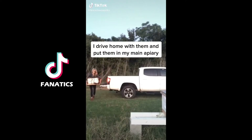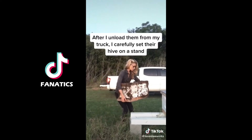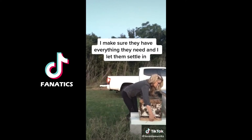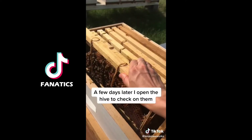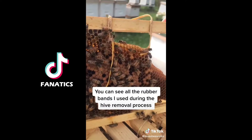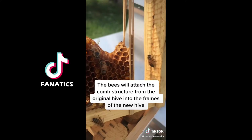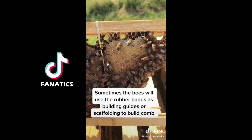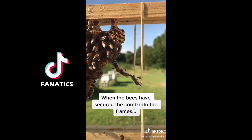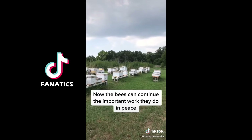After I rescue a colony of bees, I drive home with them and put their hive in my main apiary, which also happens to be in my backyard. After I unload them from my truck, I carefully set their hive on a stand, make sure they have everything they need, and let the bees settle into their new home. A few days later I open the hive to check on them. Here you can see all of the rubber bands I used during the hive removal process. The bees will attach the comb structure from the original hive into the wooden frames of the new hive. Sometimes they'll even use the rubber bands as building guides or as scaffolding to help them build more comb. When the bees have secured the comb into the frames, they'll chew through the rubber bands and drag them out of the hive. And now the bees can continue the important work they do in peace.